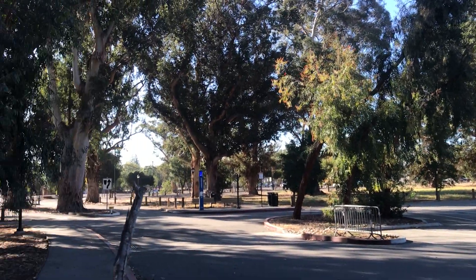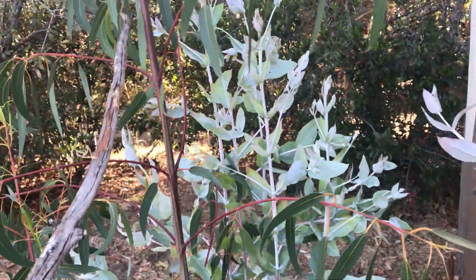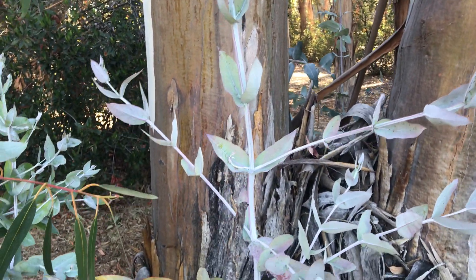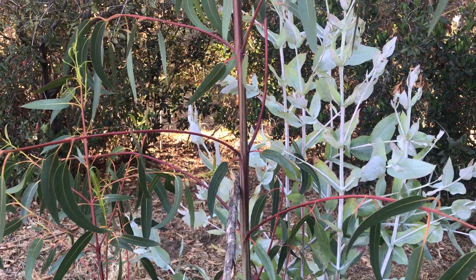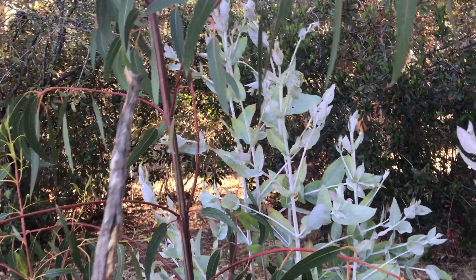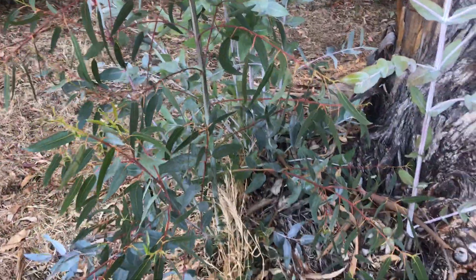If I step closer to this one, this shows the juvenile versus intermediate and adult phase I was talking about. The juvenile leaf is opposite and highly glaucous and has square stems, while on the other side the intermediate or transition into adult leaf is not glaucous — they are glossy green, more or less glossy. And they're all sprouting from the same part.